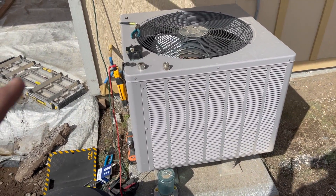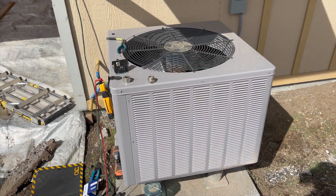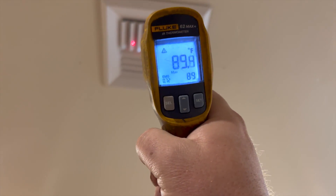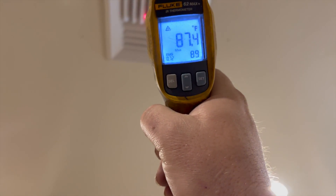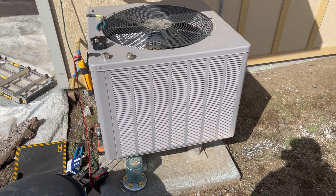She's back up and running. I'm going to go ahead and check the run cap and everything else while I'm here just so I don't miss anything. We have heat — it's putting out about 90 degrees at supply, return is 74, so we have roughly a 20-degree delta. It's working good.